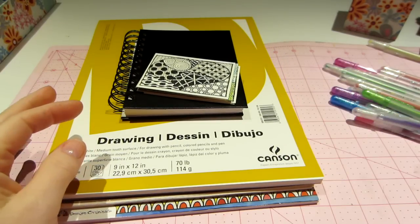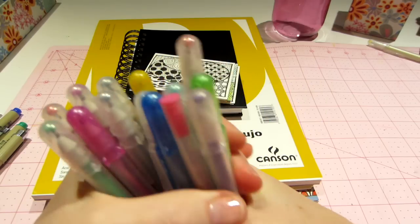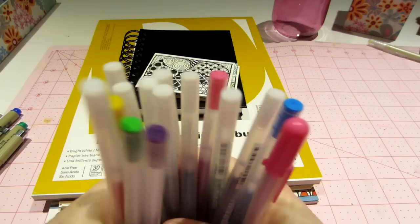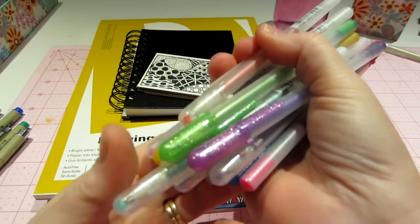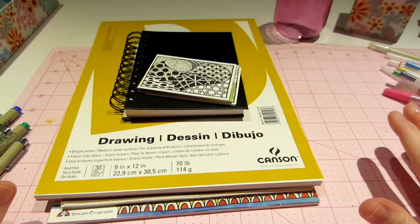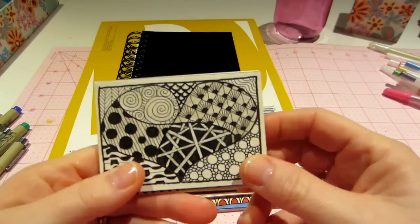I also have my Jelly Roll pens, and I'm coming to find out more about these — the different types and what other products Sakura makes in their pen line. That's been fun, learning about that, because I've had a lot of these supplies already and haven't had to go buy them.